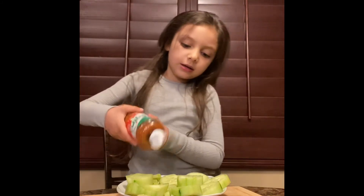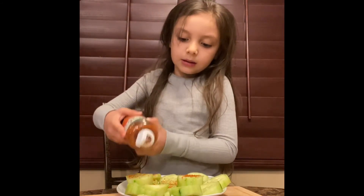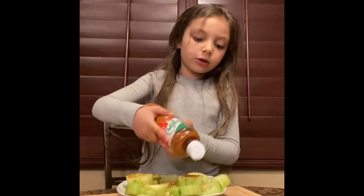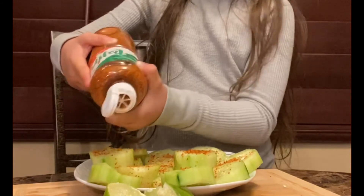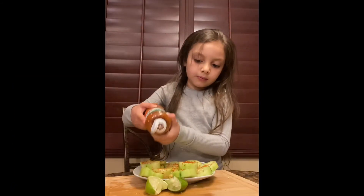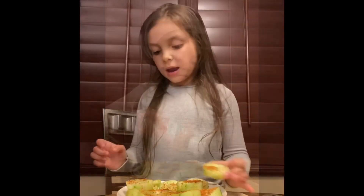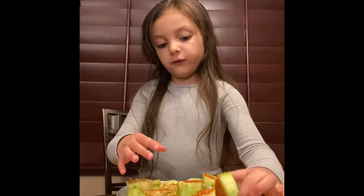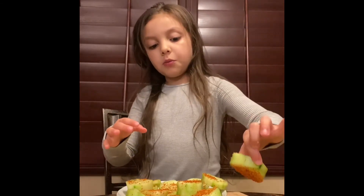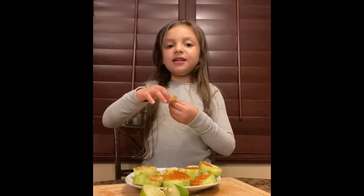If you want to do this project, we'll do another cooking show tomorrow. We're going to teach you how to make colored eggs. Okay, now if you have too much, take it over and take it off a little bit.